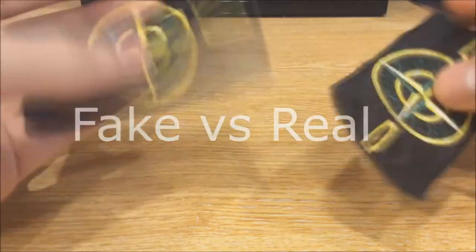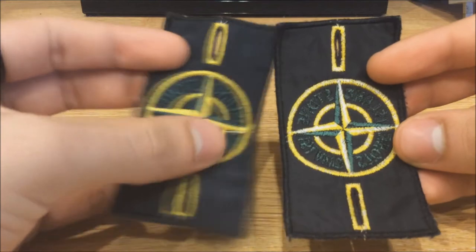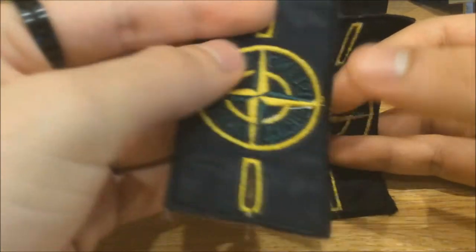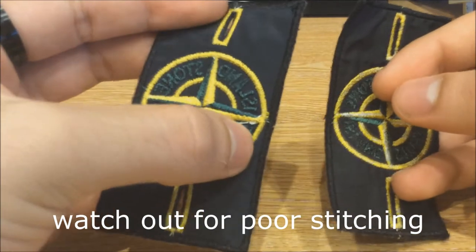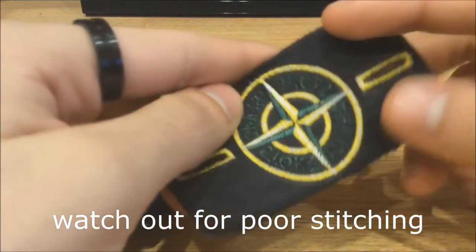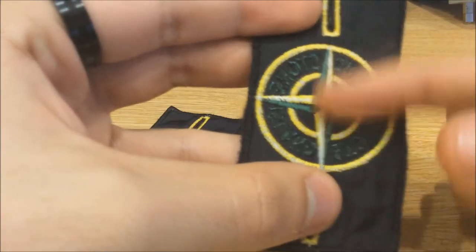If you've got them in person, the best thing to do is just flip them over. The best way to identify fake versus real is on the back. As you'll notice, the fake has a few white threads that don't match the rest of the badge. There are no loose threads on the real one, and sometimes what tends to happen is rubbing at the back of the stitching, which makes you can see some white marks there.